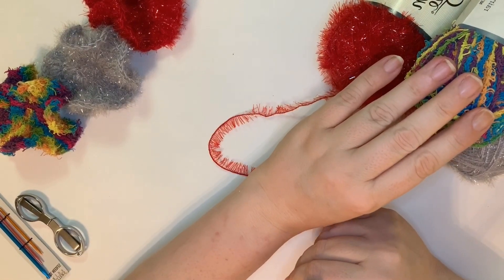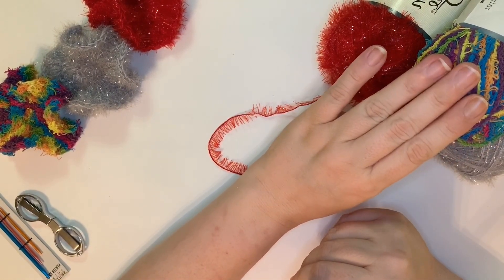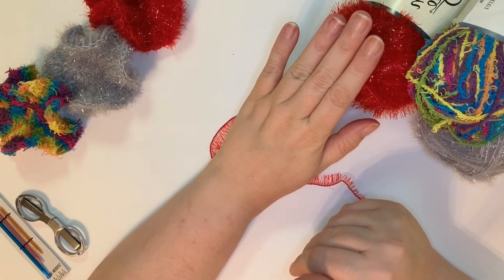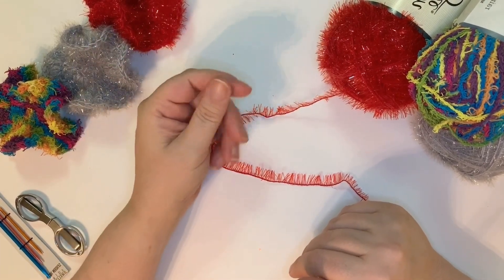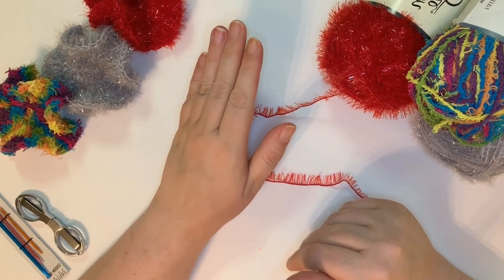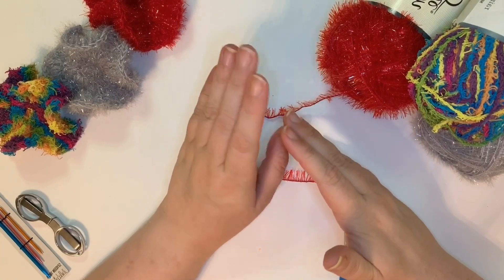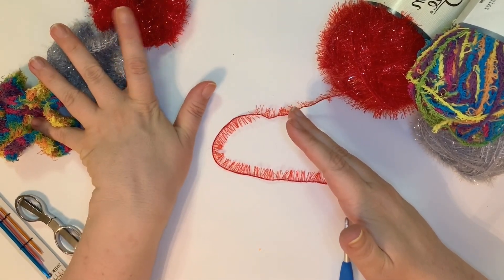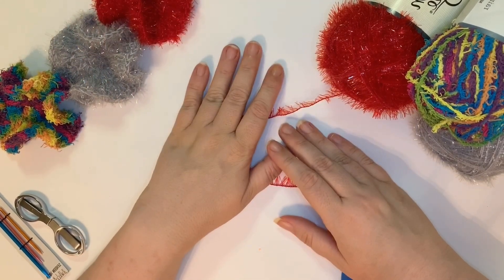I also used the cotton. This is also Yarnbee Scrubology — this is Scrubology Cotton and this is Scrubology 2.0. They do have another Scrubology yarn that's more like a nylon, which I will do a different type of scrubby with. But if you have that yarn, you are welcome to use it with the same exact stitch pattern and it'll have the same effect and I think be just as effective as a scrubby.